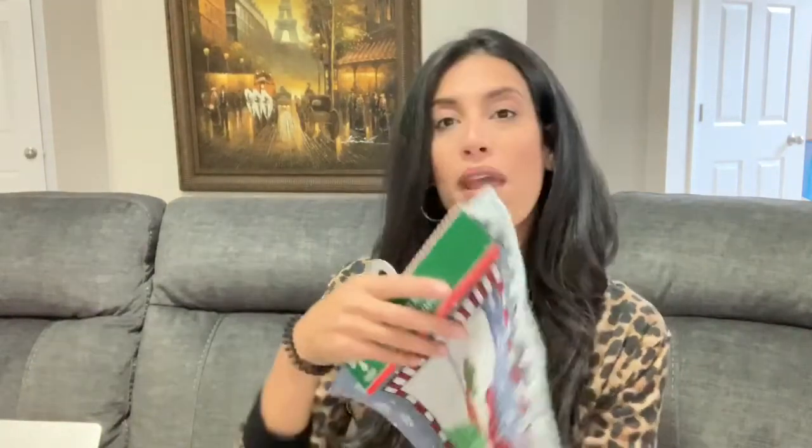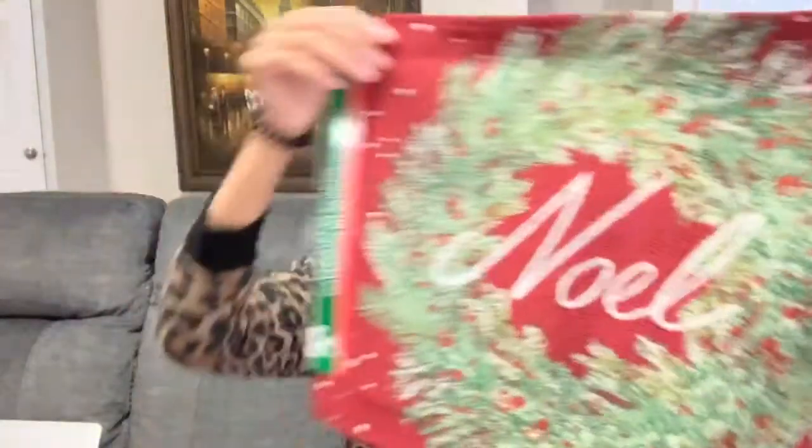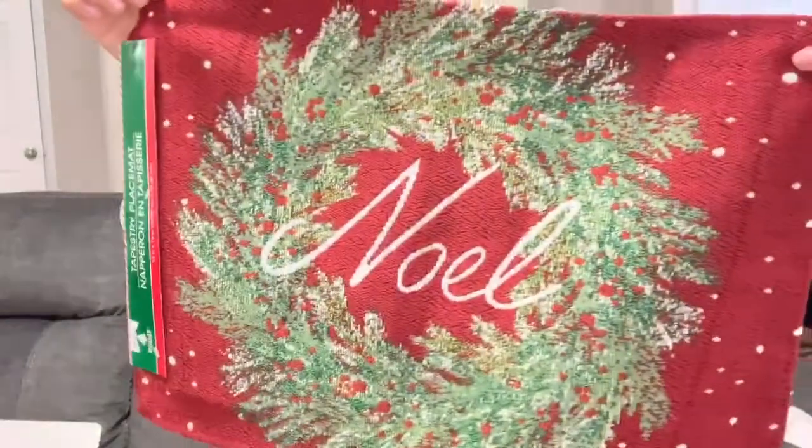Let's jump right in! The first items are placemats. I got two of the snowman design and two of the Noel ones — red with 'Noel' in the center. Then for the last design, a buffalo check placemat, I grabbed four because I'm doing two of that design, so I need four total.